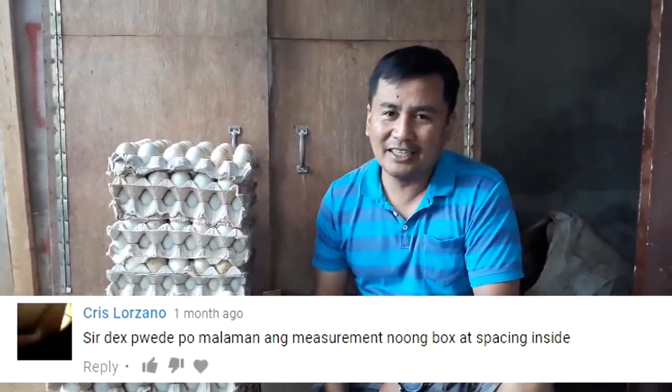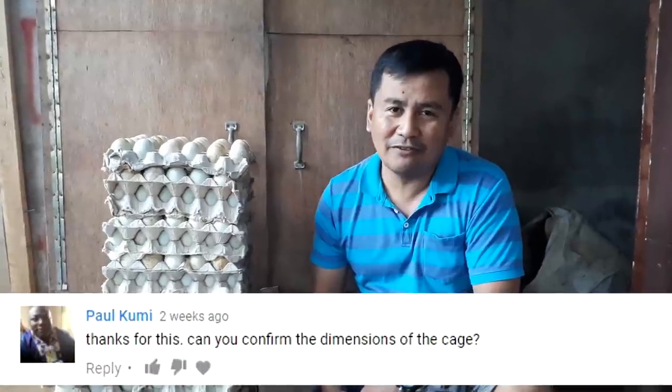Hi guys, good morning! It's morning here in the Philippines and I am here at my duck farm. This is my incubator, and I believe that most of you, especially those who have subscribed to my channel, have already seen my videos. Since many of you have asked about the specifications of this incubator, I decided to make another video on that.